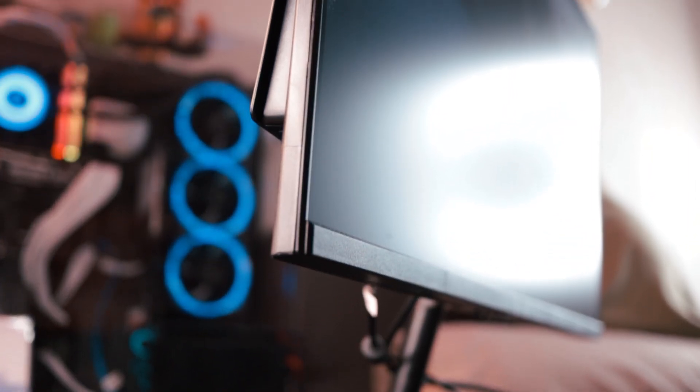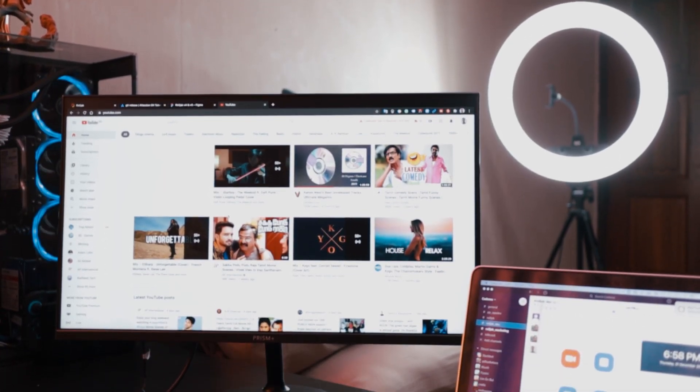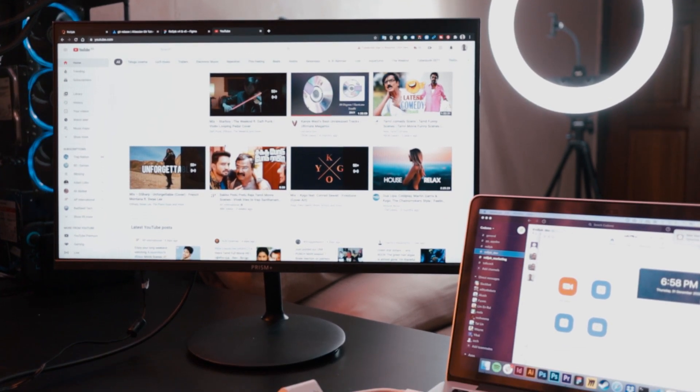So let's talk about the display. It's a Full HD display, 1920x1080. I think for a 24-inch that is perfect. You don't really need a 2K or 4K resolution on a 24-inch panel. There's really no point unless maybe you're doing some professional art work, but then I would suggest you get a bigger screen. There is no backlight bleeding as far as I've seen. There's no dead pixels. I didn't get any bright pixels either.